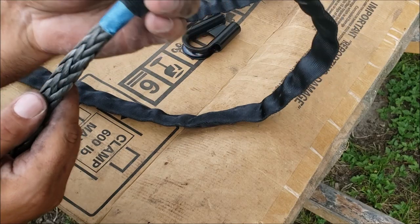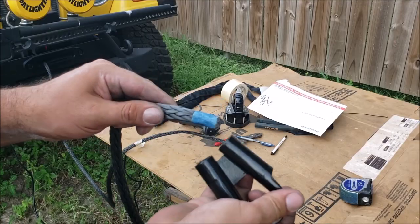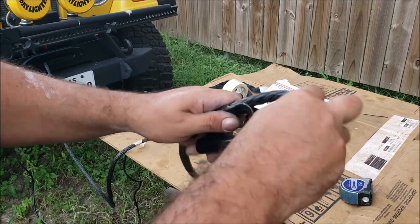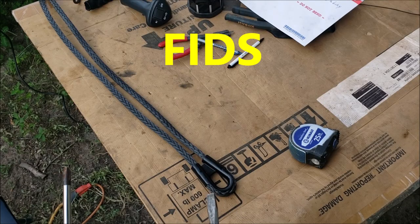The first thing you do - get your synthetic rope, and if you have a sheathing go ahead and get the sheathing on there first. We have the sheathing installed. Just put some tape on here so it doesn't unravel itself. We're going to put our thimble in. The thimble's in - we stretched it to our mark.